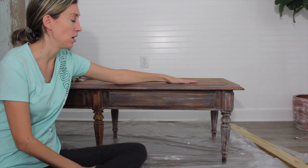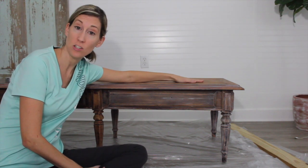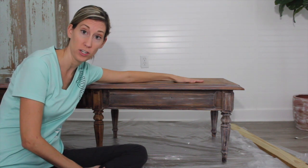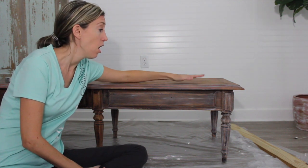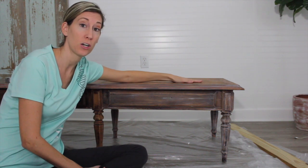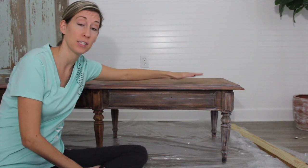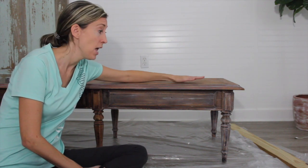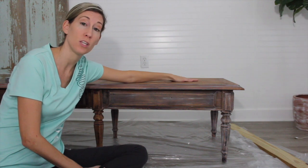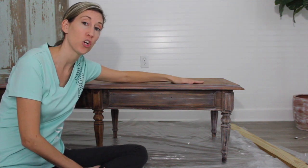This is a really old Ethan Allen coffee table that had been stained dark and had lots of varnish on it. I've already stripped it once, so I've stripped probably the polyurethane or the varnish layer and probably one layer of stain. This was previously stained fairly dark, and my purpose in using the liming wash is just to lighten the wood.